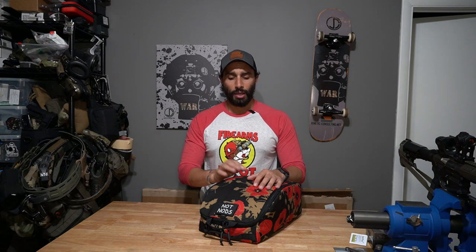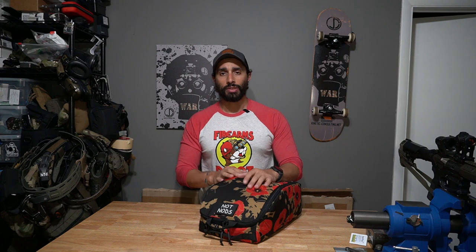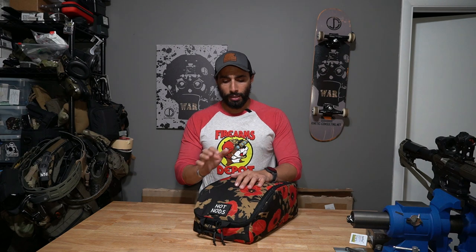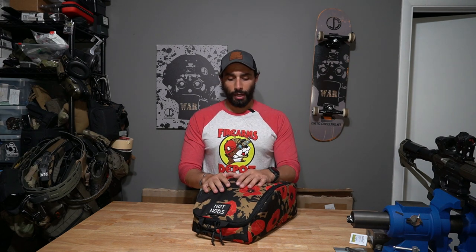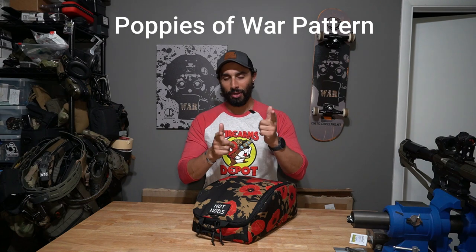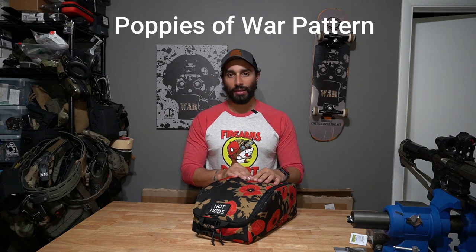Otte Gear makes really nice stuff — they have a lot of cool little pouches and things you could use for organization. I use a few of their see-through and mesh ones for organizing equipment inside my box. They came out with a helmet carrier, which is pretty sweet. The pattern on this one is kind of cool — it's more of like an Afghan camo in the sense that it's poppy and firearms-related.